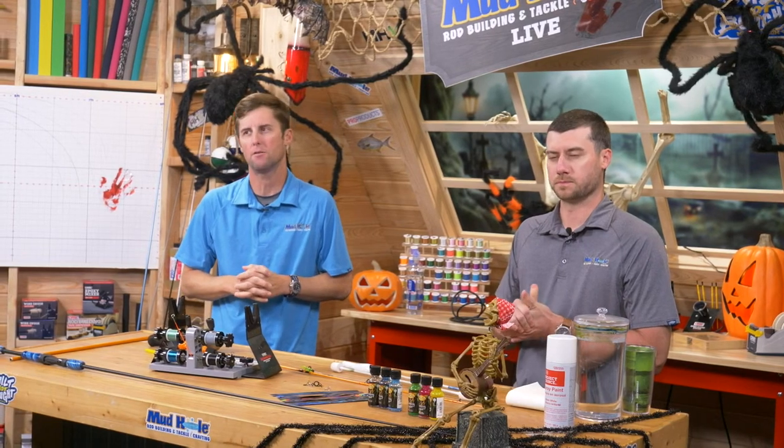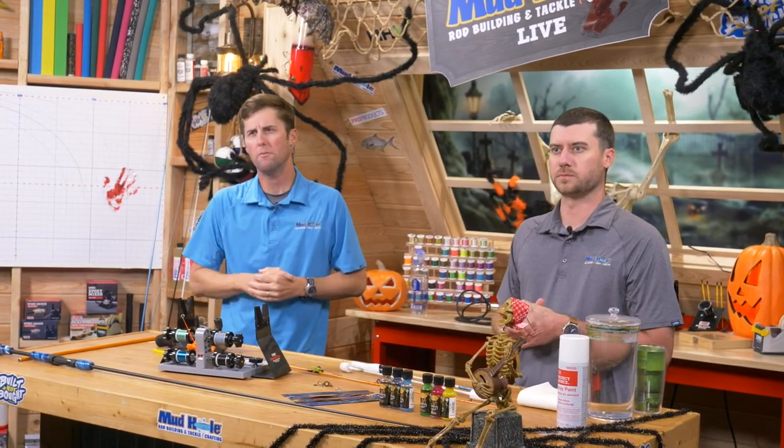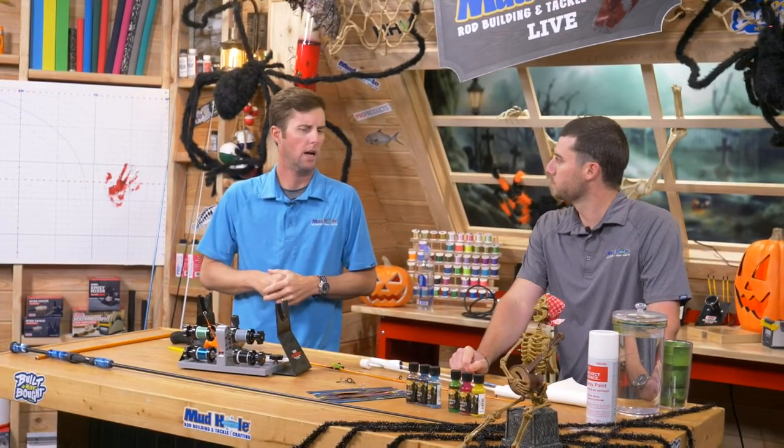We've got a Mud Hole Live Rod Builders group out there with 16,000 members — the biggest and the best. There was a lot of good chatter in there this past week: people showing stuff off, doing a few tips and tricks, getting ready for the holidays.